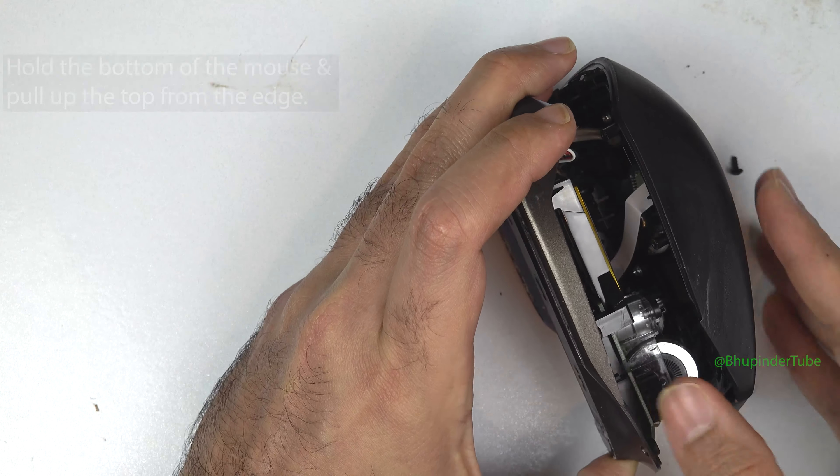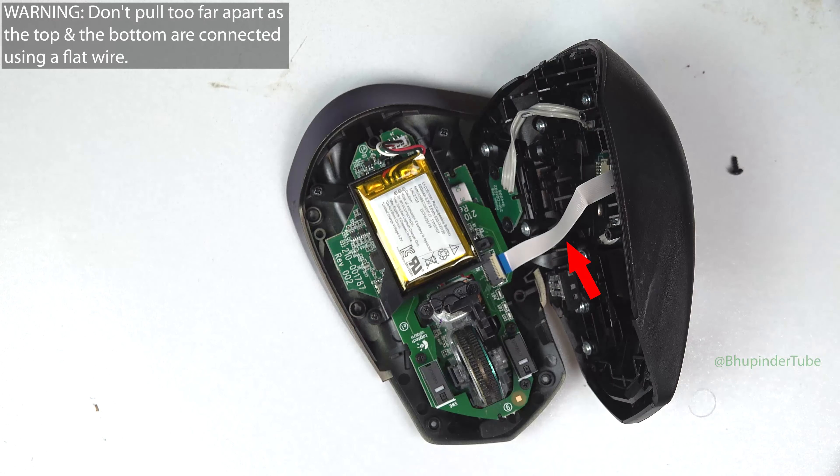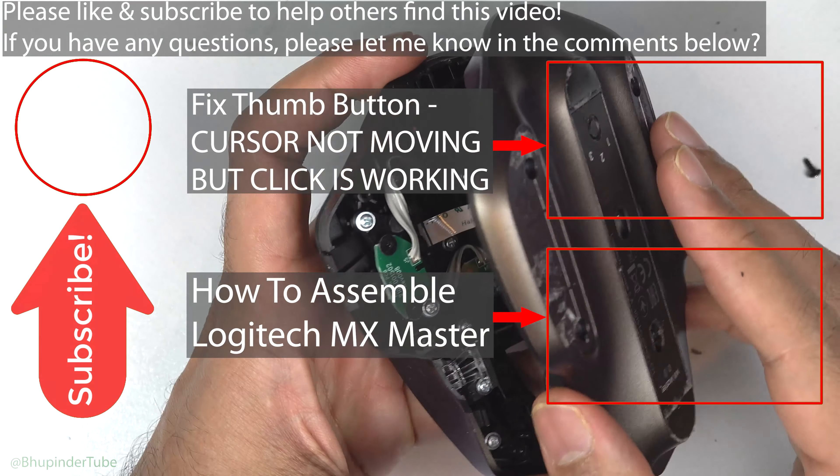Now hold the bottom of the mouse and gently pull up the top. Just be careful not to pull it too far, as the top and the bottom of the mouse are connected using a flat wire. To fix the thumb button, watch my video 'Cursor Not Moving But Click Is Working'.